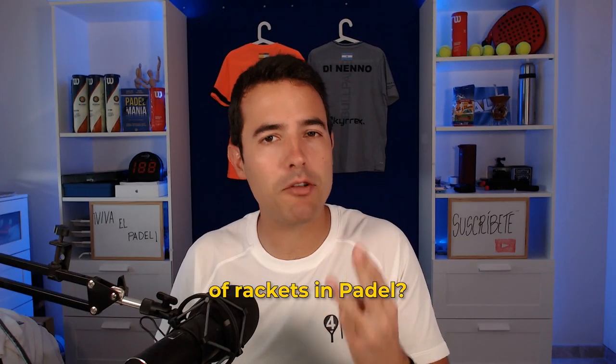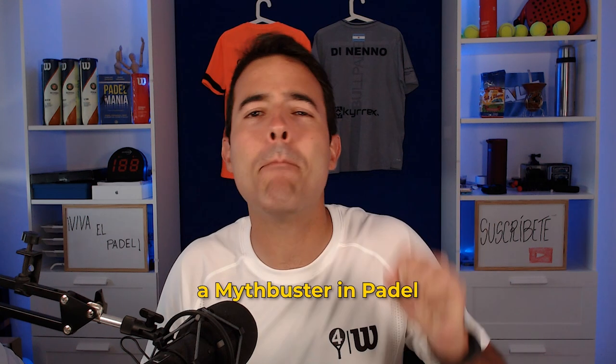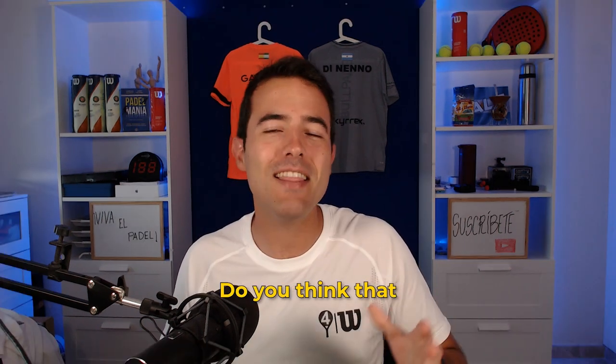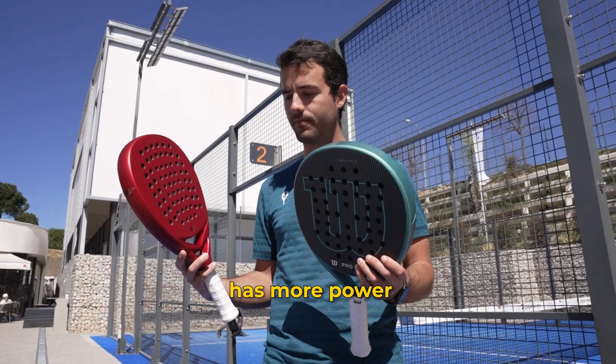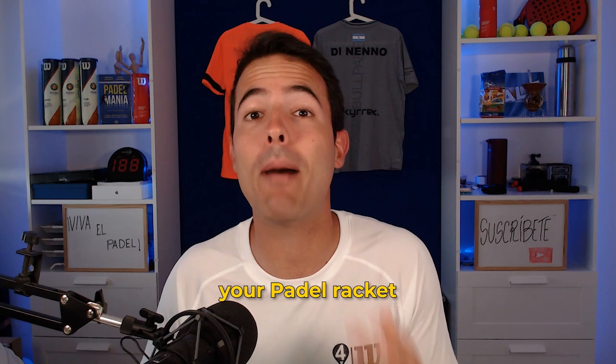Do you know that there are three different shapes of rackets in paddle? Probably you do, but today I'm going to try to be a myth buster in paddle. Do you think that a diamond racket has more power than a round racket? Pay attention to this video to understand how the shape affects your paddle racket.